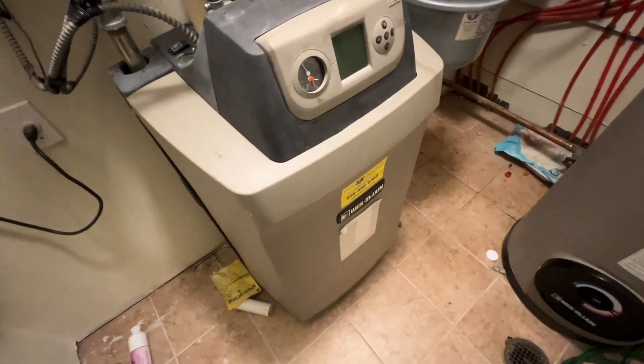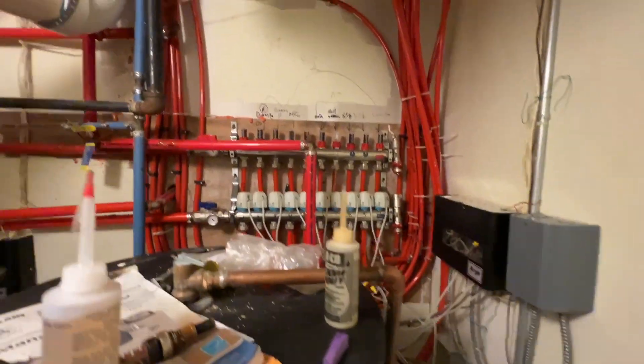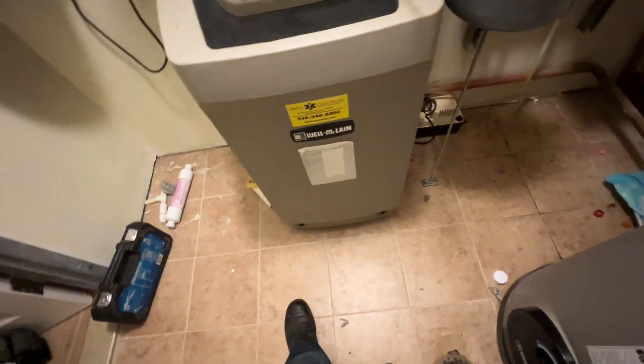Here is our unit. You can see the big Armstrong circulators with radiant zones — 10 here, 4 there, and 12 more upstairs, I believe. I'll start with taking the copper off.